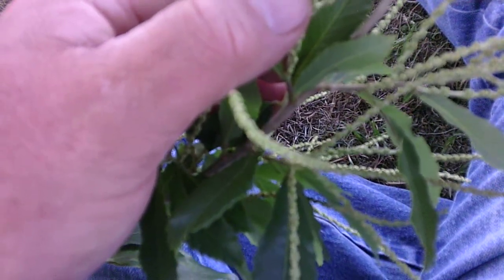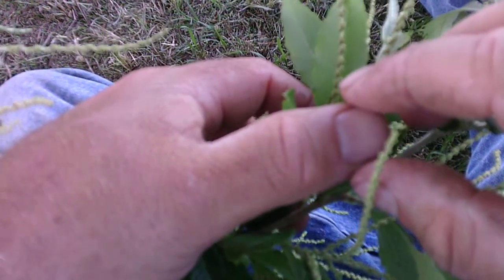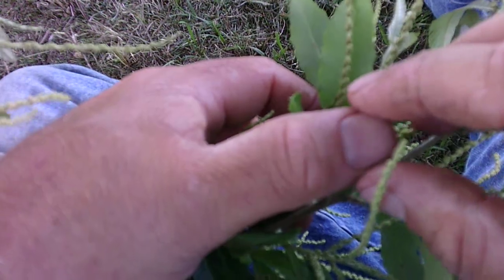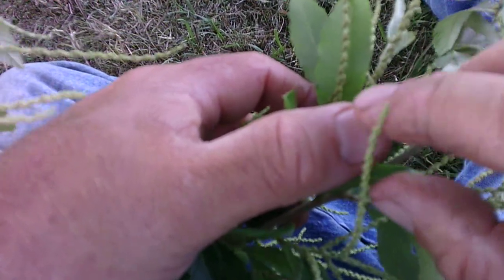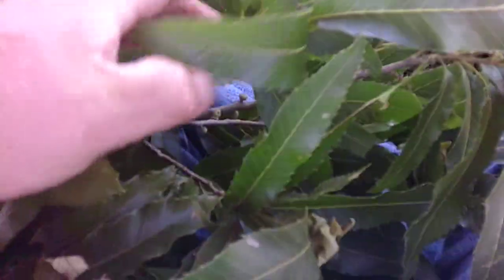Very similar to a chestnut — I've never seen a real live chestnut in person — but it'll make a burr about as big as your thumb or a little bit smaller, with a nut in it about half the size of your thumb. Some folks tell me it can be easily confused with the sawtooth oak.